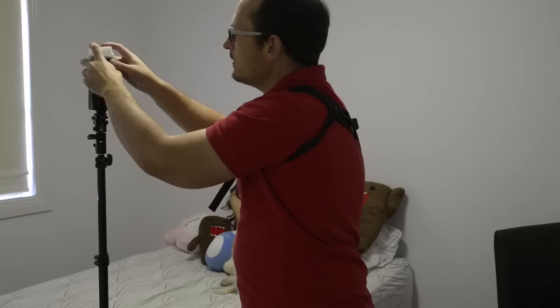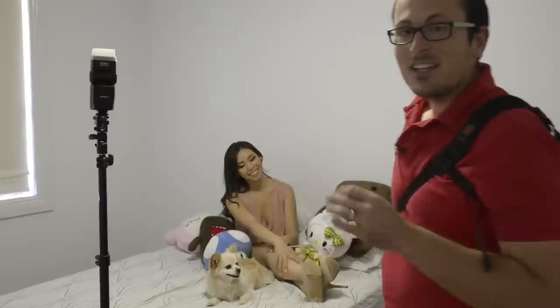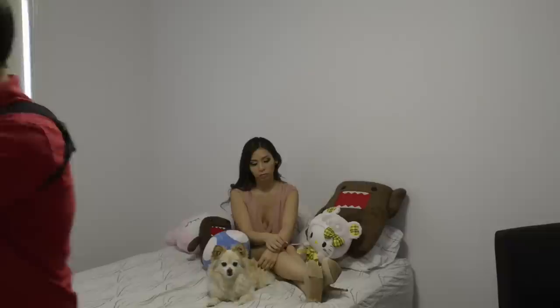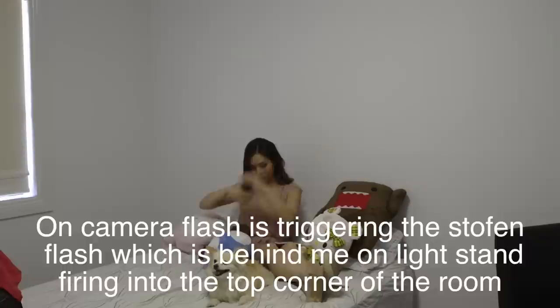So there it's much softer — as the spread gets bigger, the softer it gets as well. We'll pop the Stofen diffuser on now and you'll see that will radically change the amount of fill light and the spread of the light that we're getting. The main thing you can see is it's getting a lot more fill around the edges of the room, reflecting some light back in. I'll take a couple of shots of Miss Tina on a wide angle lens — which is completely unflattering — to show how soft a light source we can create in this small room.